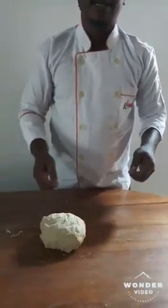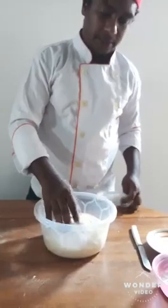Put 10 minutes next time. See, my dough now is proving.